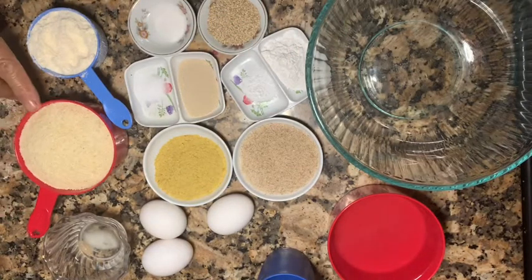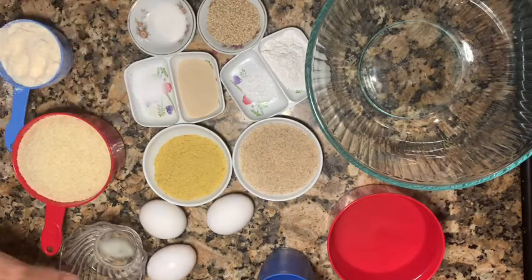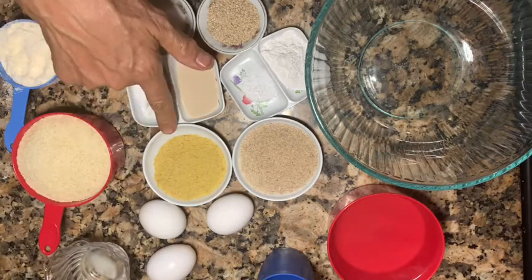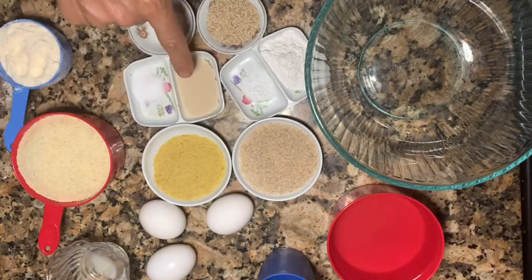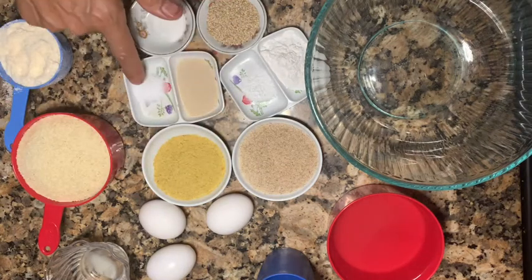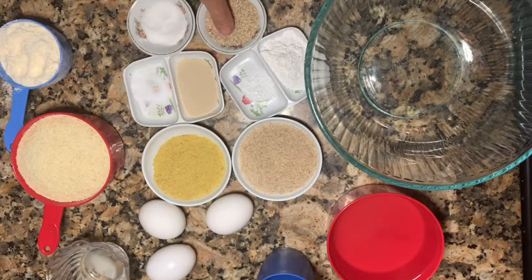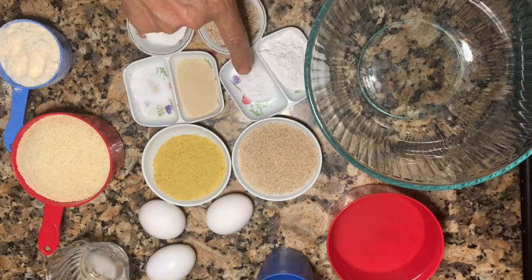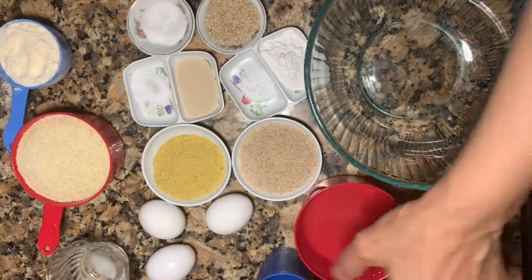So you're gonna have two cups almond flour, half a cup coconut flour, third cup butter, quarter cup nutritional yeast, quarter cup psyllium husk, yeast, salt, half a teaspoon of sweetener, half a teaspoon of baking powder, half a teaspoon of baking soda, and about three cups of hot water.